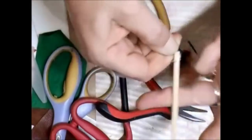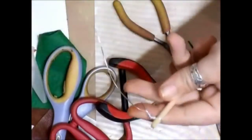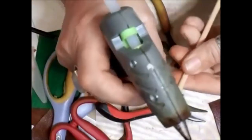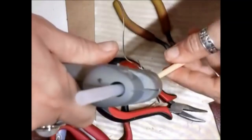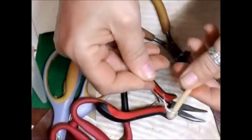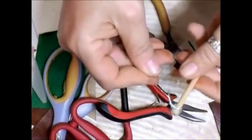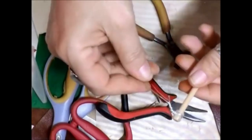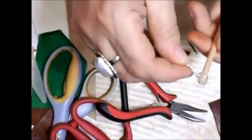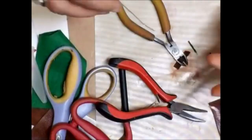Just tighten that up as tight as you can get it, pop a bit of glue around the end and push that up. Don't worry about the wire, we'll sort that out when we've got this done. Pop some glue around like that and just keep turning it till it gets harder. That just stops the wire coming off.